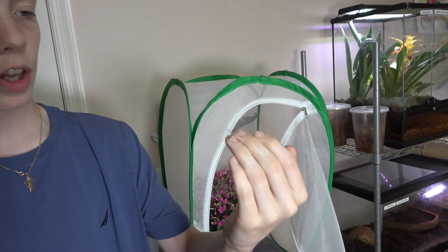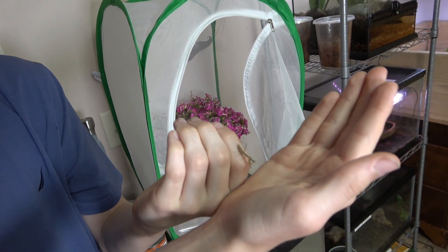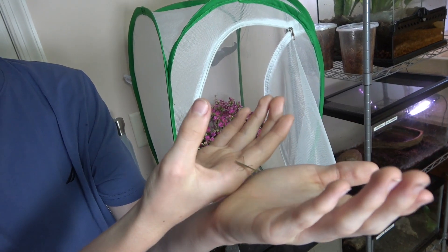They live in here and we give them fruit flies to eat, and we had them move the enclosure inside because the weather was blowing it around.